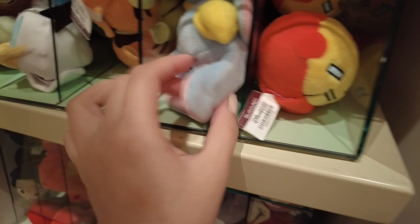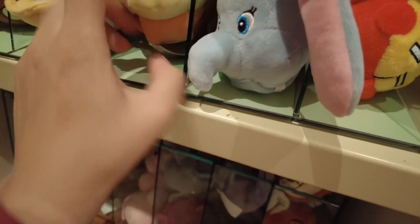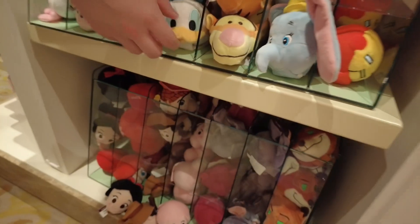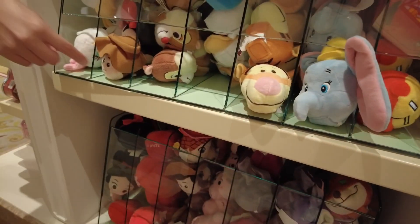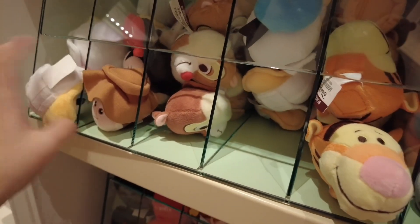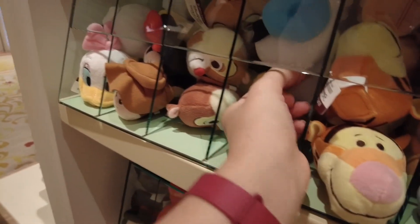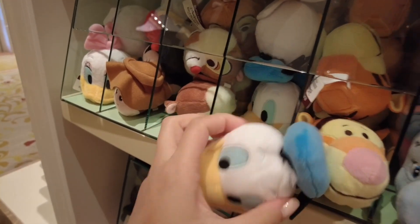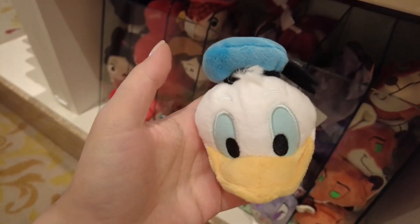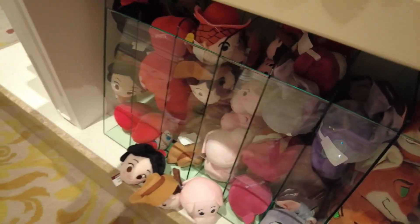There's another character I'm not sure about, then there's Dumbo, Tigger, Donald Duck, Chip and Dale, and Daffy Duck. I'm going to grab one of these, and I'm also going to get Minnie Mouse.